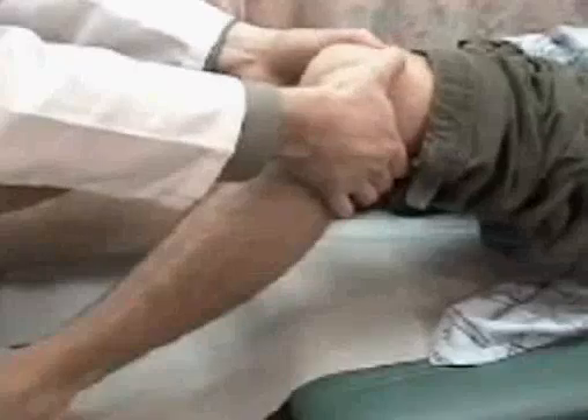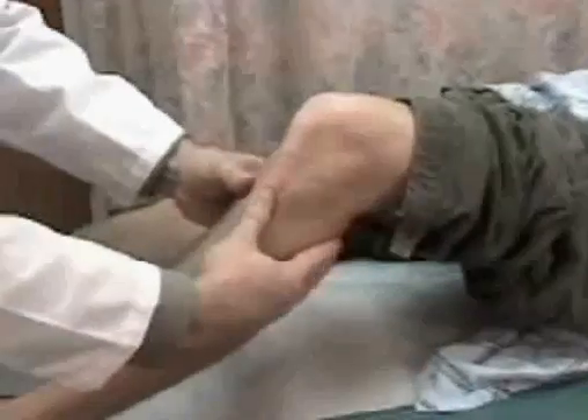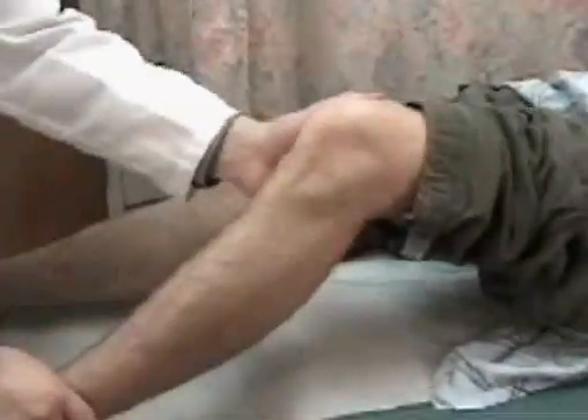Next, proper palpation is important. Generally, bring the knee up, placing the fingers posteriorly and with the thumbs starting superiorly at the femur, coming down over the patella, palpating the bony prominences of the knee, and then moving lateral. The patient is asked if there was any pain with that.